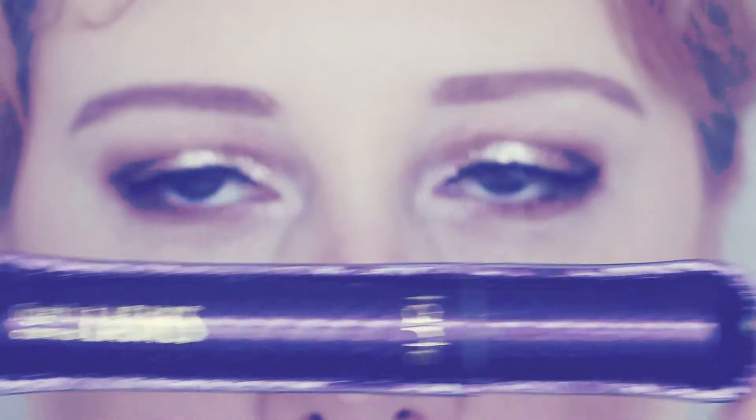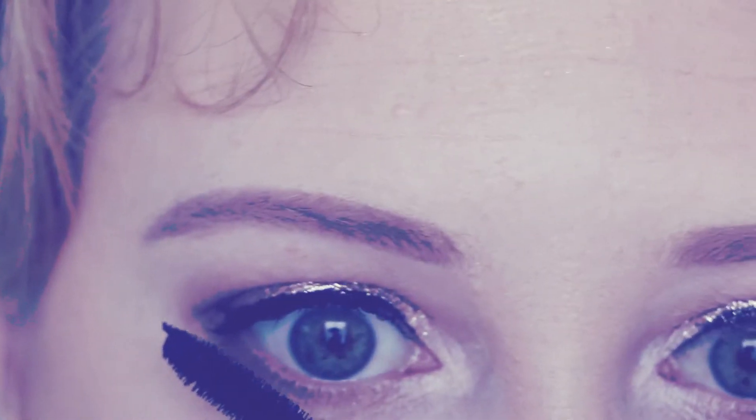And the final touches to the eyes — mascara. I'm using the Tarte Lights Camera Lashes. This is great if you want to build up your lashes, so I'm using it on the tops and the bottoms.